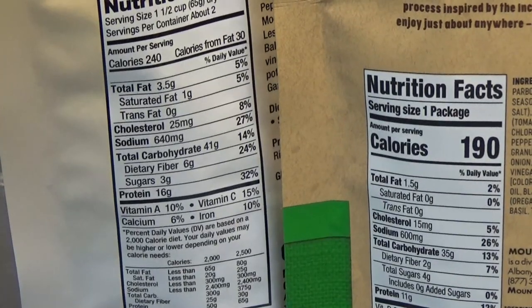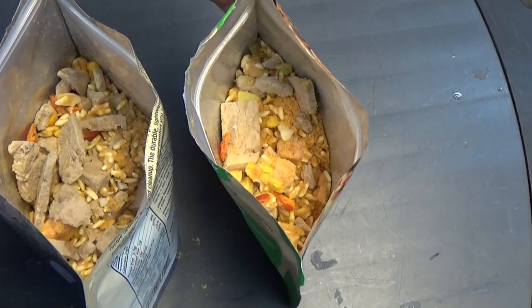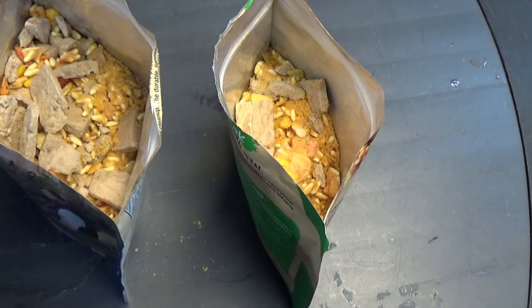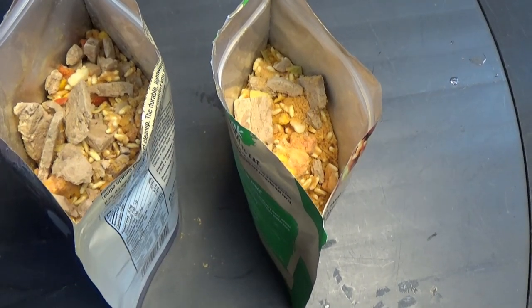I'm not sure there's any real value with this, but let's go ahead and try them out. Without digging too deeply into the inside of each bag, this is a Sensation pouch — you can see a nice piece of beef up there, lots of seasoning — and then this is your regular Mountain House pouch, which has a ton of beef in it.